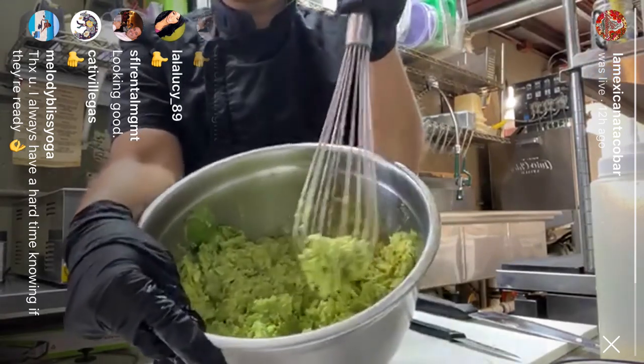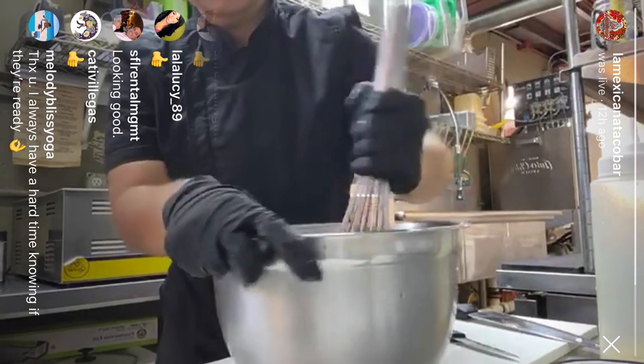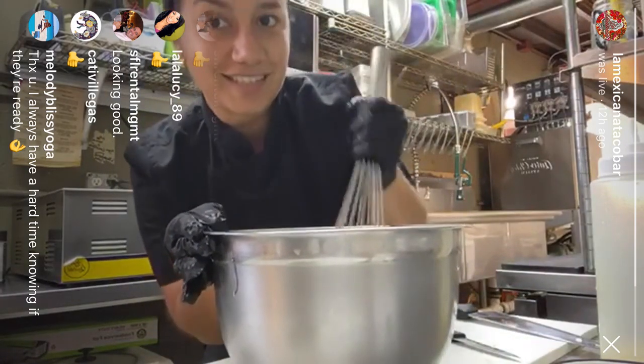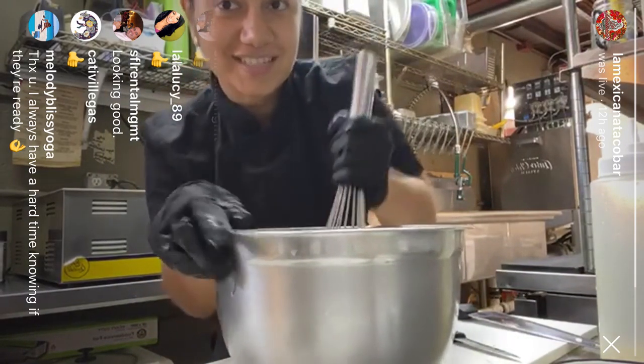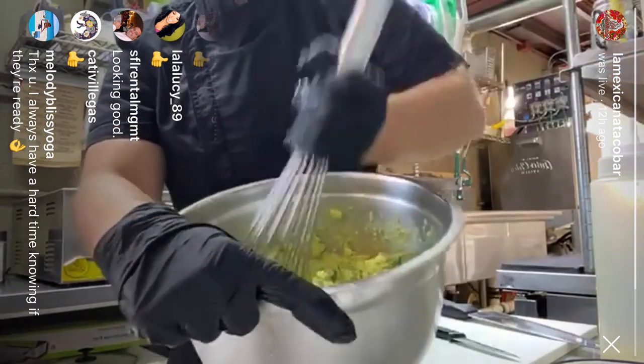If you guys can see, it's pretty easy. For next time I'm gonna try to position the camera a little bit better so you guys can see what I'm doing. But it's pretty easy — I just need to make sure I don't have any big chunks.